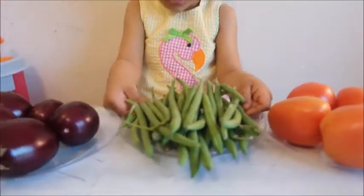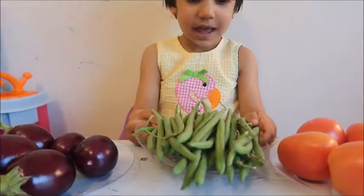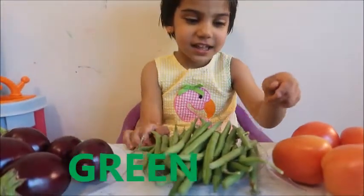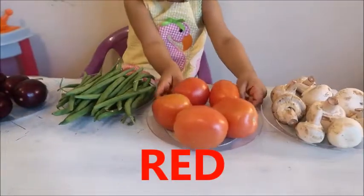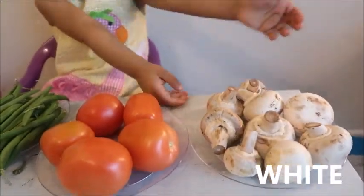And what color is that beans? What color? Can you tell me the color of beans? What color is it? I don't know. Green. Green — yeah, green beans. And what color is tomato? Red tomato. Good job. And what color is mushroom? White. White mushroom.